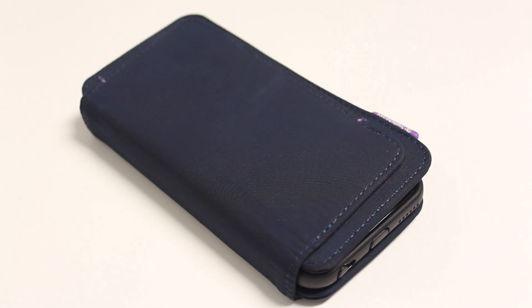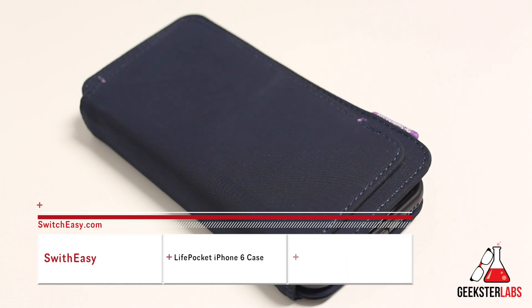What's up Geeksters? It's me Omar from GeeksterLabs.com. How's it going today guys? The product I want to show you is another case for the iPhone 6, and this is a product that was sent to me free for review from SwitchEasy. Today we got the SwitchEasy Life Pocket wallet style case, and this is a really nice case.